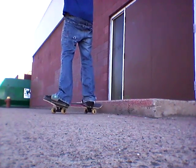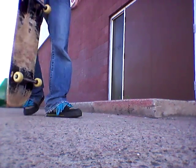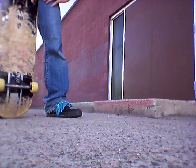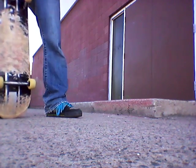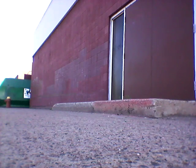A little bit of heel touch, but I'll take it. So I've learned two new tricks today: frontside nose slide shove it out, and backside nose slide. Thank you guys for watching this episode of new tricks. I'm going to start practicing frontside nose slides and frontside nose slide shove it right now. Thank you guys for watching, and I'll see you in the next video. Peace out.